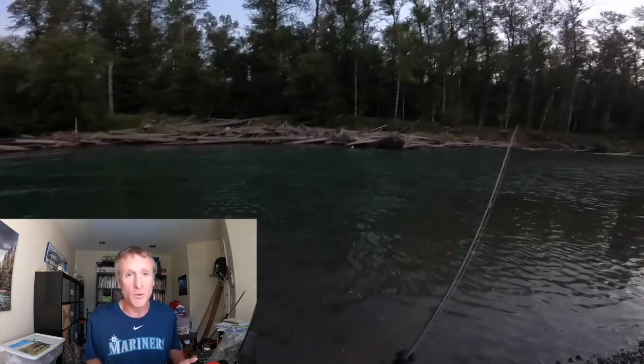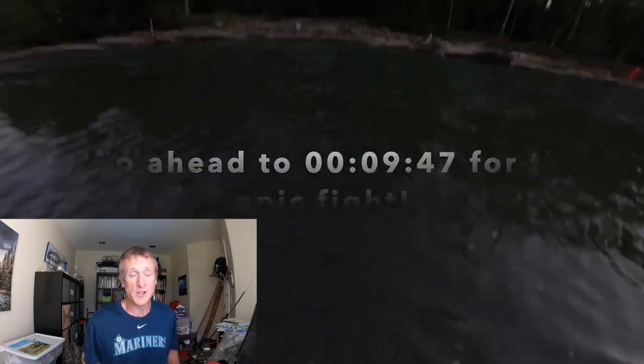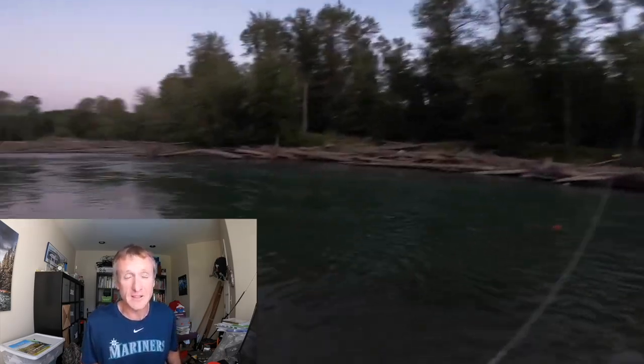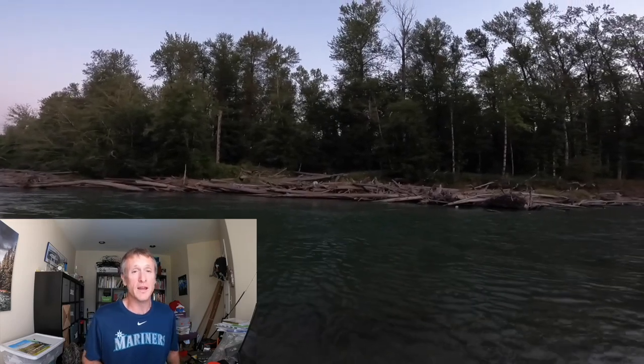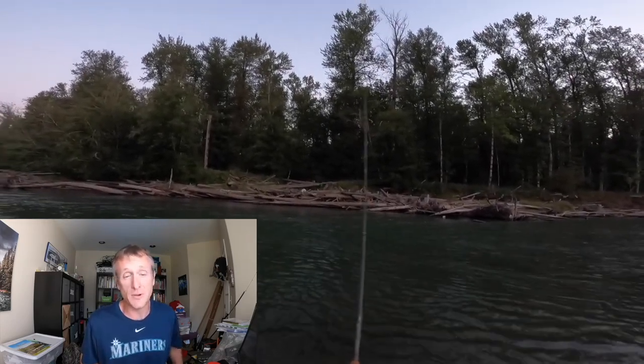I want to share what I'm doing on the river here. I know I've covered this in some of my videos, but float fishing is just an incredibly effective way to get king salmon on the river as they're making their journey up to spawn.